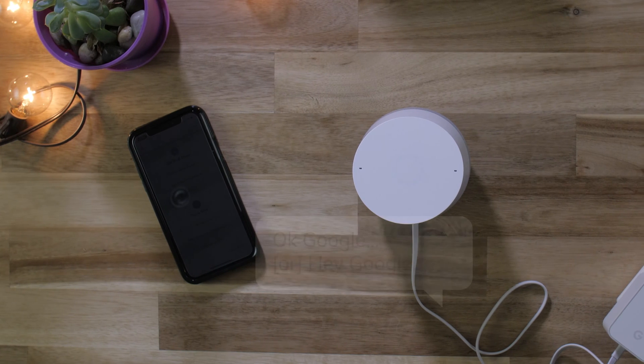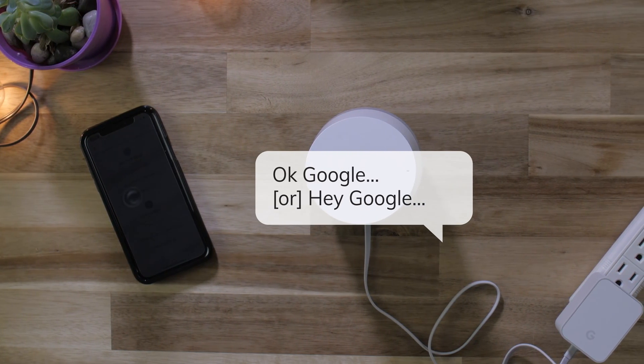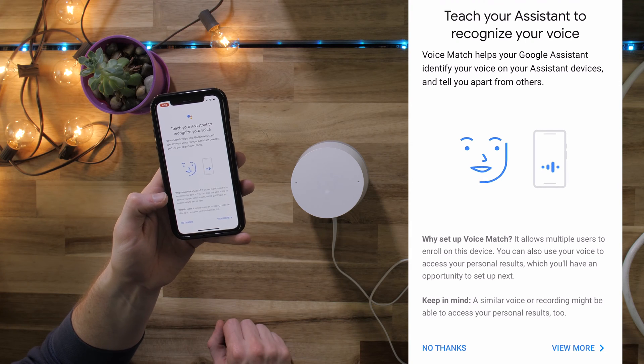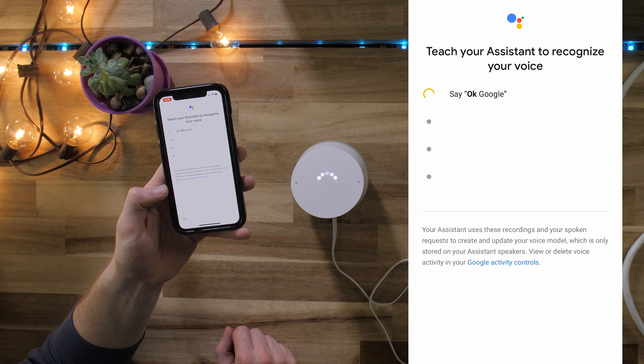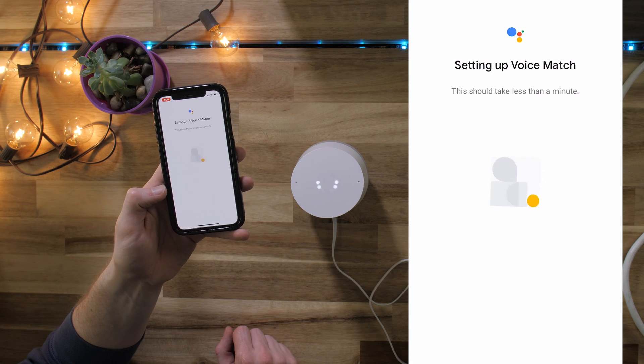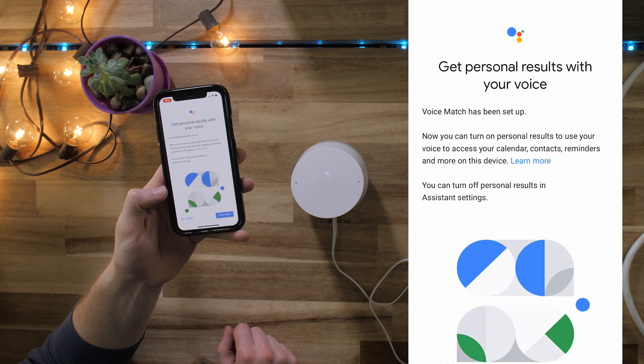To avoid activating your devices at home, we'll display what you'd say instead of saying it aloud. The Google Home app will prompt you to use Voice Match, so the Google speaker will recognize your voice. This allows the Google Assistant to provide personalized results. You can add up to six users that will receive personalized responses. Others can still use the Google Home, but only users with Voice Match will get personalized responses.